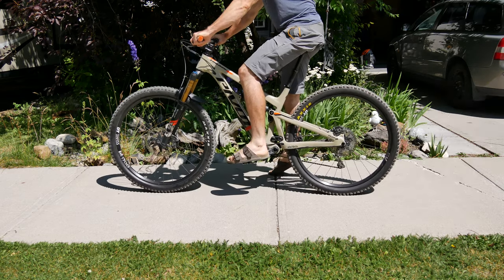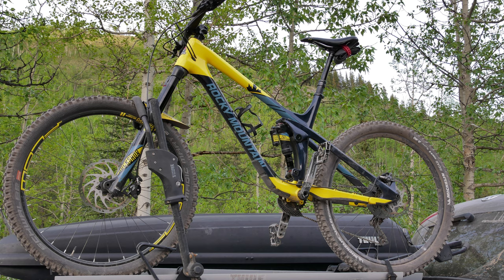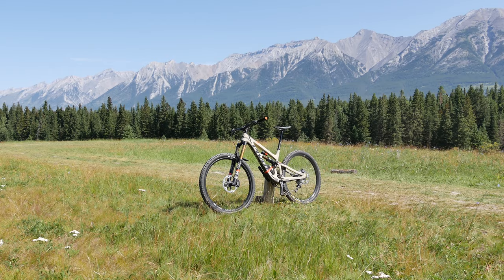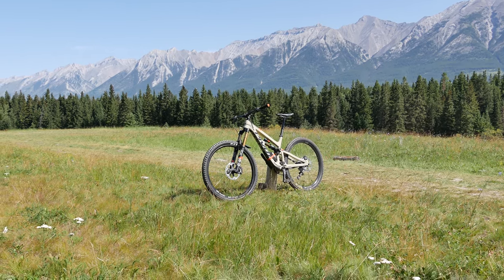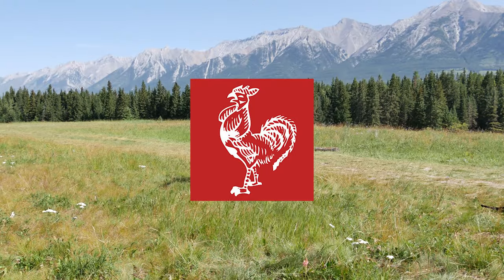I recently got a new bike. Although I was pretty content with my 2017 Rocky Mountain Slayer, I felt it was time to try out the wagon wheels. After demoing several long-travel 29ers, I decided on the Pivot Firebird 29, or as some like to call it, the Fire Chicken.